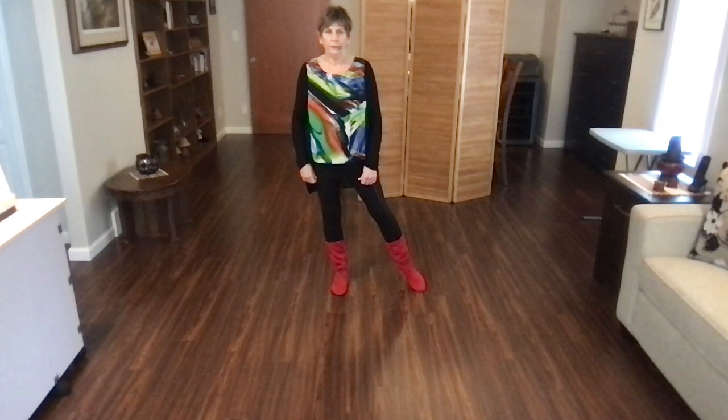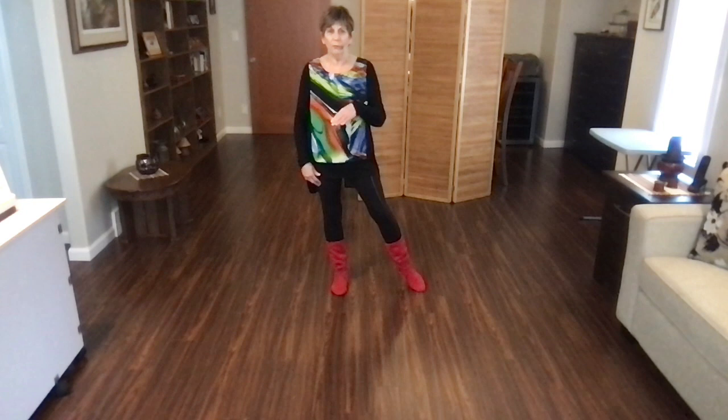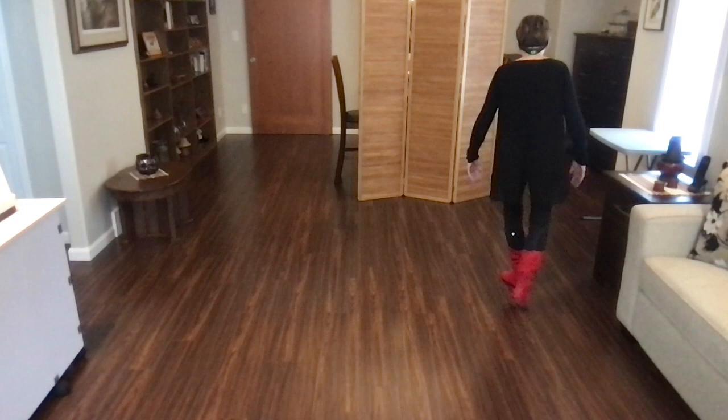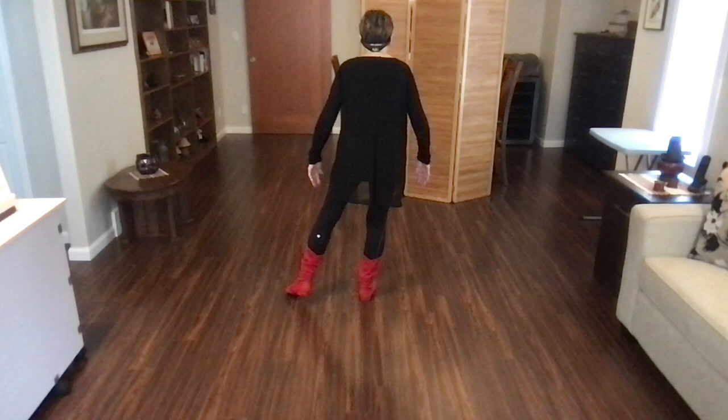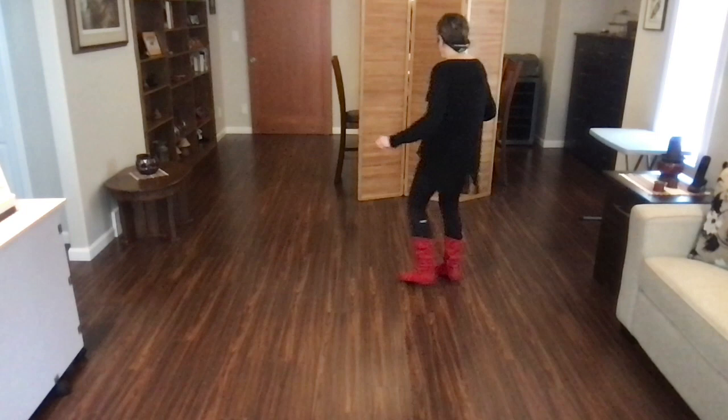I'll show you the next eight counts because they take place on the back wall — I'll turn and show you on the front wall. You've just done your back, recover, side, hold. Weight is on your right foot. You're just going to do behind, side, cross, and a sweep, and cross, side, behind, and a sweep. That's your next eight counts — weight's on your right foot.